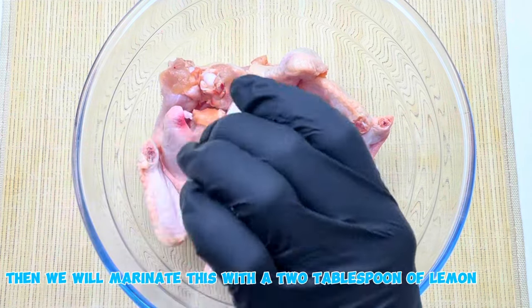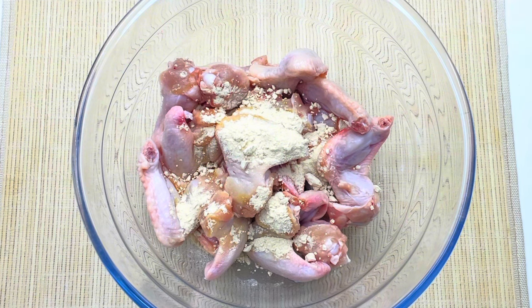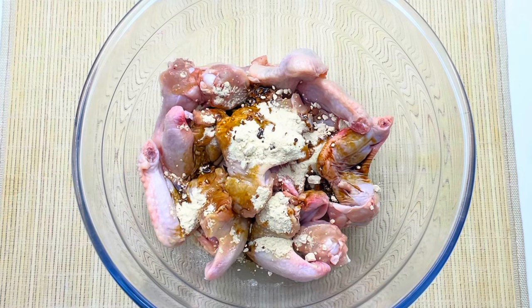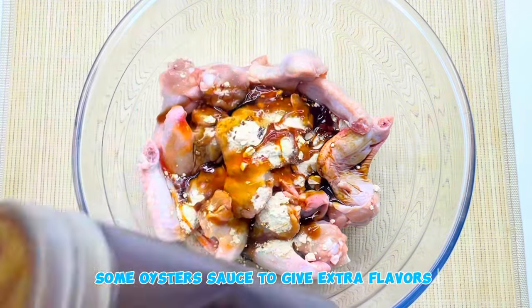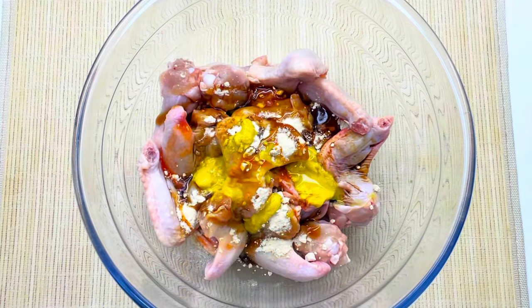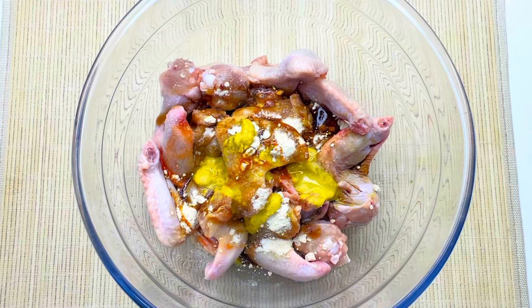We will marinate this with 2 tablespoons of lemon juice, 1 tablespoon of garlic powder, 2 tablespoons of light soy sauce, 2 tablespoons of hot sauce, some moisture sauce to give extra flavors, 1 tablespoon of regular mustard, and salt to taste — 1 tablespoon of salt.